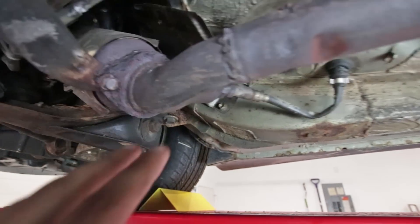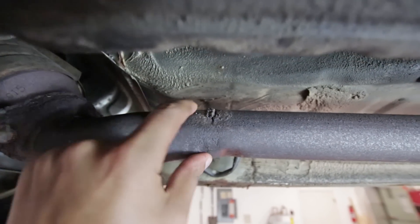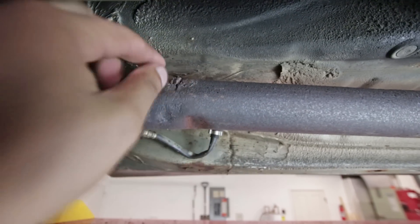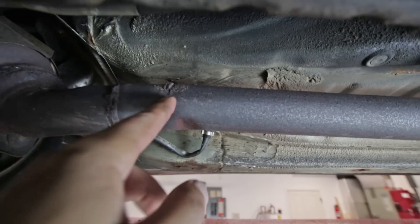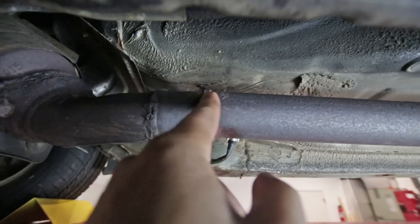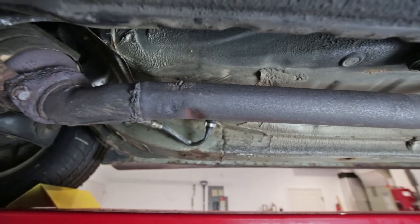The exhaust had an exhaust leak, and I figured it out because you can see right here there is a quite a big hole. I can maybe stick my finger through — no, I can't — but there is a large crack right here, and that's where all the exhaust gases are escaping and making that nasty sound.